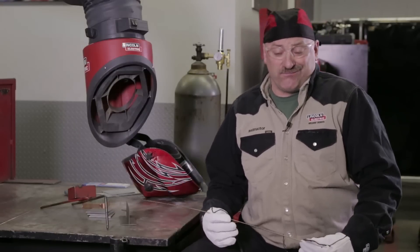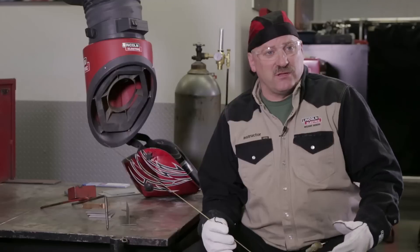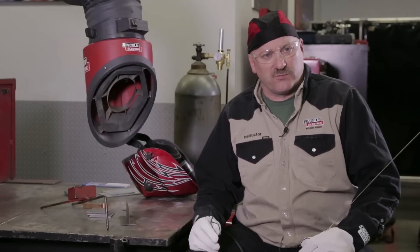Anytime you're doing arc welding, or any kind of welding for that matter, you should always make sure you have your appropriate safety protection gear on. I always wear a pair of safety glasses under my welding hood, gloves, long sleeve, fire retardant shirt, and make sure we have adequate ventilation for the process we're using.